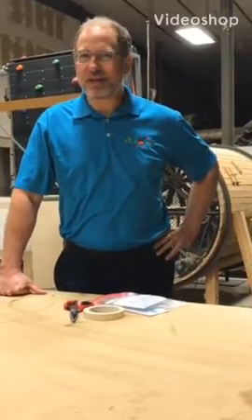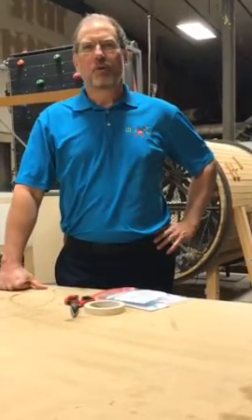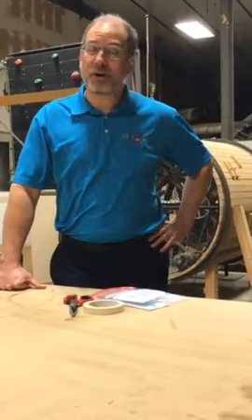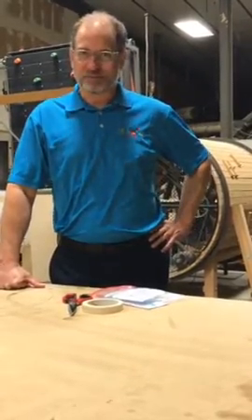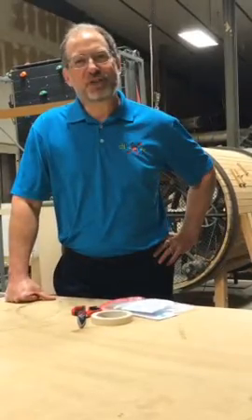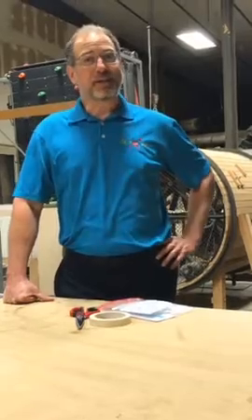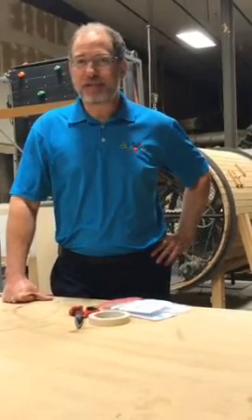Hi, I'm Dr. Ray Vandiver with Discovery Lab in Tulsa, Oklahoma. Welcome to Discover at Home, a series of science lessons that you can do at home with your parent or caregiver. Today we're at the museum's exhibit shop, where we will experiment with motion, stability, and forces as they pertain to flight.